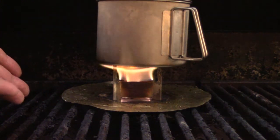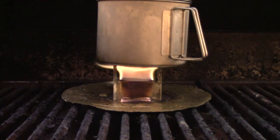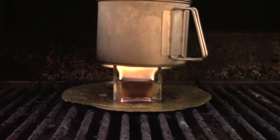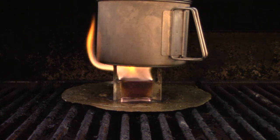This will boil three cups of water in about 12 and a half minutes — two cups in about eight minutes — with a single cube of Esbit, with a total burn time of about 15 minutes. If you've got some spare time and you're interested in making a lightweight stove, this is our DIY Esbit stove. Come visit us at www.flatcatgear.com.